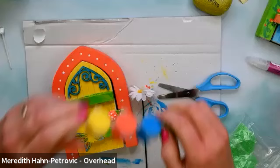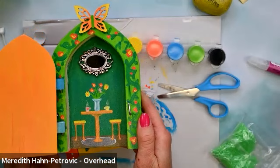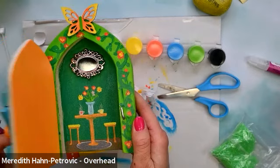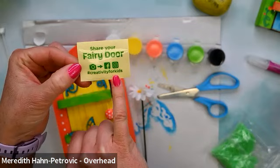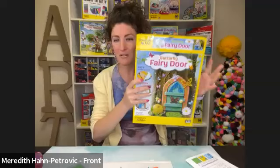Let's just see what was in this sample door — ta da! This door had a cute little tea party with two fairy friends — a bouquet of flowers and two tea cups. You can decorate your door however you would like, and we would love to see how your doors turned out. If your parent or an older friend with a social media account would like to share, it's hashtag creativity for kids. Thank you so much for joining me for our butterfly fairy door class — I can't wait for the next time we're together. Have a wonderful rest of your day, I'll see you next time, bye bye!